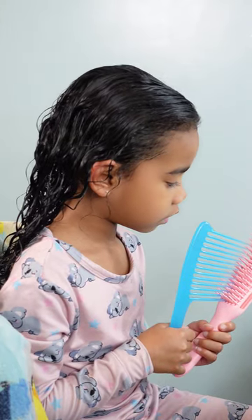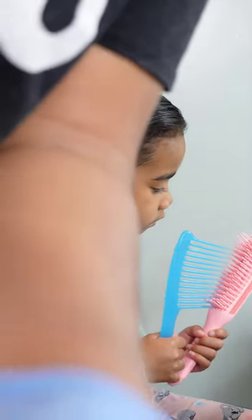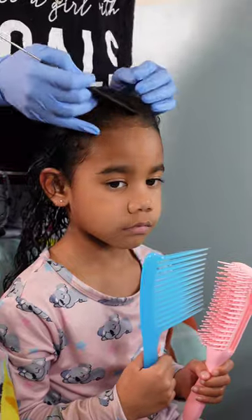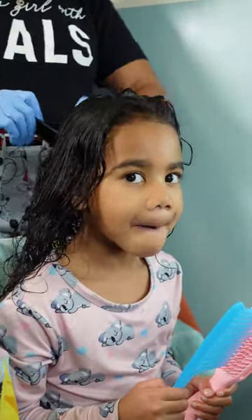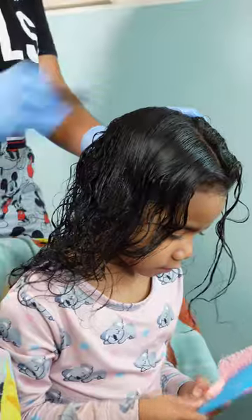Hey friends, welcome back to our channel! My name is Shantae and here I have my youngest daughter Calista, where we're about to style her hair for her last week of school because she is officially a first grader and I cannot be any more proud of her. Before we go any further, hit that subscribe button and come join the family — we would greatly appreciate having you here. And to all of my returning subscribers, hey mama, hey bestie, hope you have been safe and blessed!